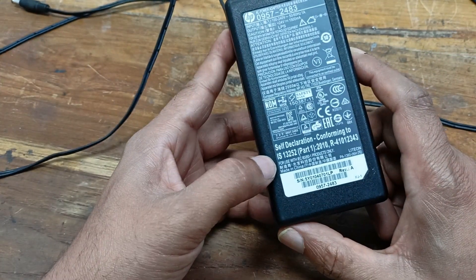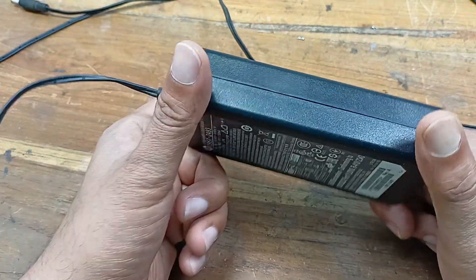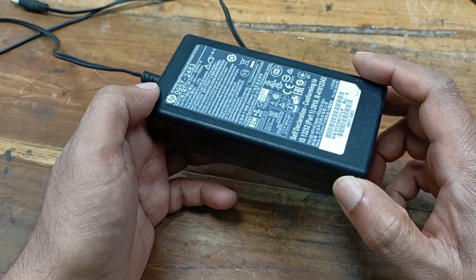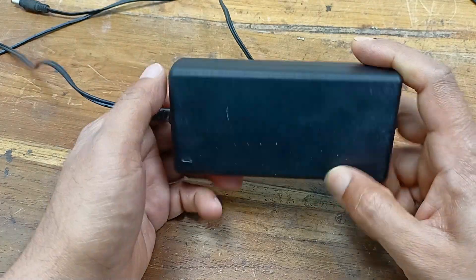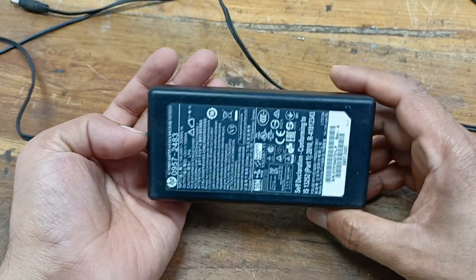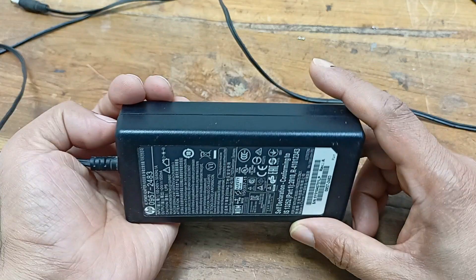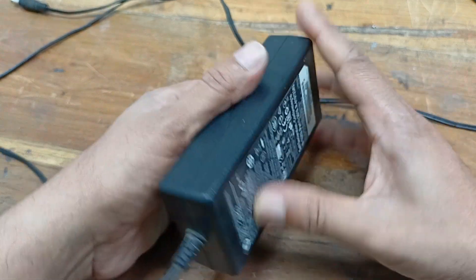Today I have a 24 volt 1.5 ampere adapter. I will repair this and explain how we can repair this type of power supply. This power supply is for an e-scanner. Right now I have no option without repairing this, so let's open it.